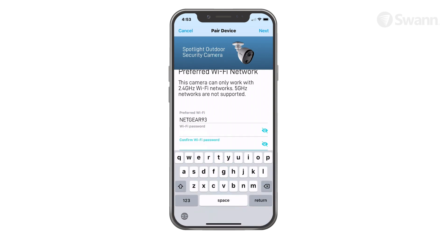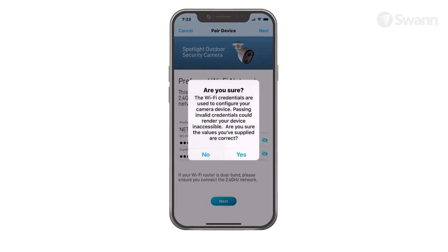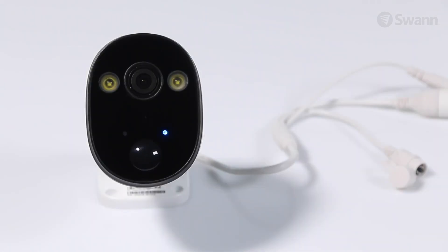Now enter and confirm your Wi-Fi network password. Then tap the Next button. Tap Yes on the confirmation pop-up. Then check to see if the LED indicator of your camera is blinking blue slowly to indicate the camera is in Wi-Fi pairing mode.